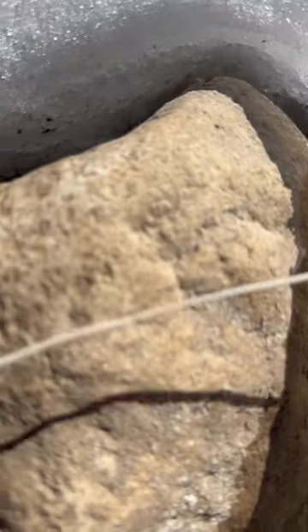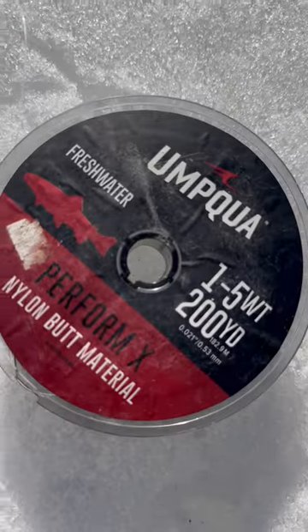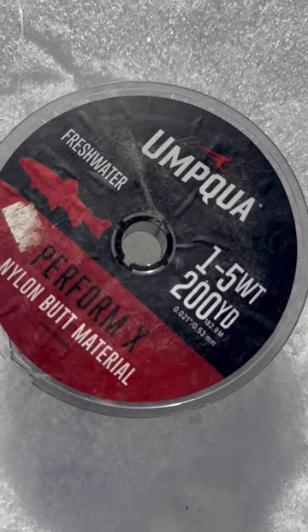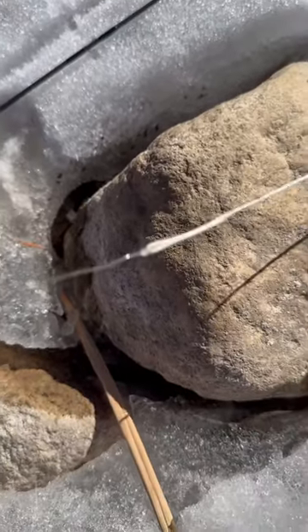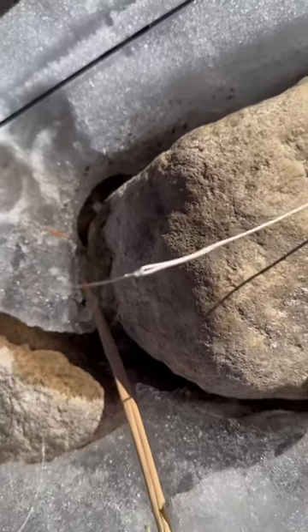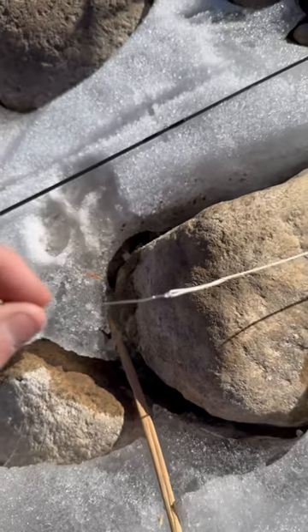Most fly lines come with a pre-made loop knot. I just use this — I bought this from Umpqua, and it's probably like 50-pound test. I connect that to my loop knot using a clinch knot.